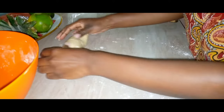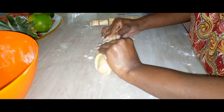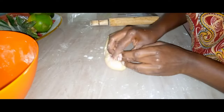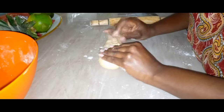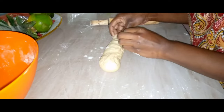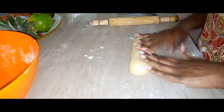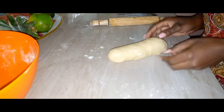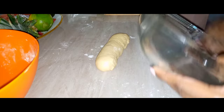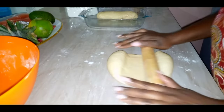Then I'm going to pinch the ends so that once my bread bakes they cannot separate — pinch the ends like so. Then I'm going to put this into my lightly oiled baking tin. I'm using a glass baking tin; you can use whatever you have. And I'm going to repeat the same process with the other dough.